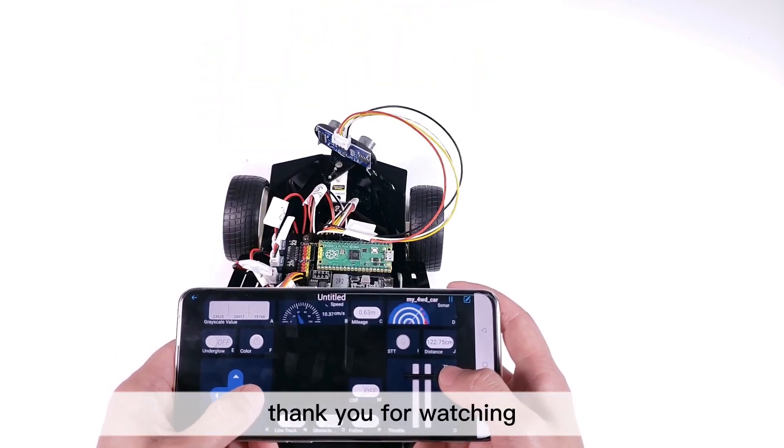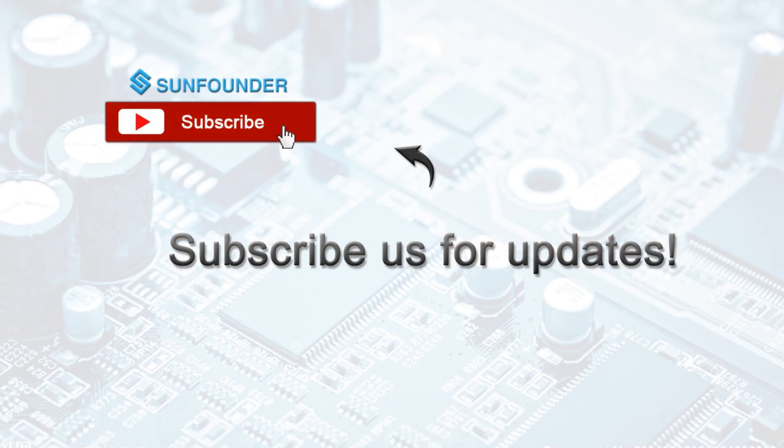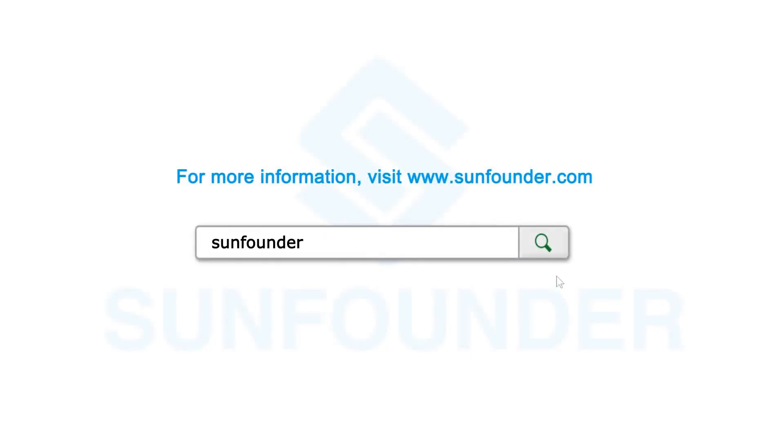The video is over. Thank you for watching. You can subscribe to get the latest videos, or visit www.sunfounder.com to see more information about the product.